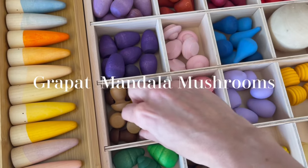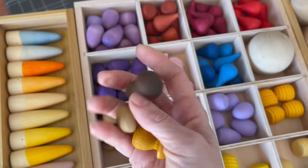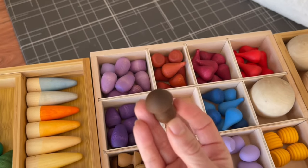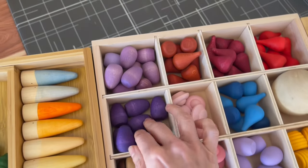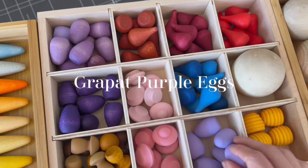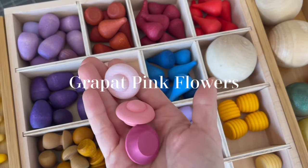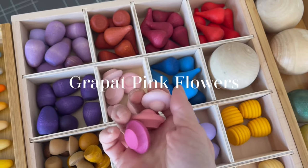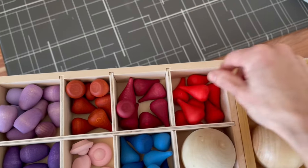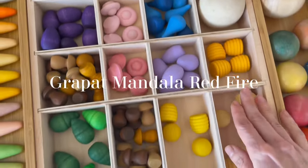These are the little Grapat Mushrooms, and these and the honeycombs are my favorite. They come in varying tones and are so much fun to use in a lot of our storytelling. We also have little purple pieces — we call them little purple eggs — and they come in three different hues, which makes them great for matching activities. These pretty pink ones are called the Grapat Mandala Flowers set, coming in light almost-white, lighter pink, and darker pink. And then these are the Grapat Mandala Cones set in the color fire.